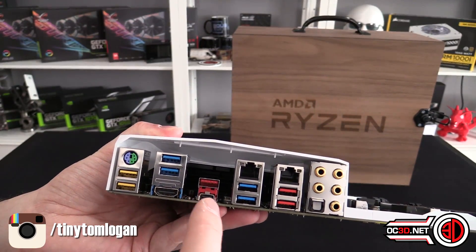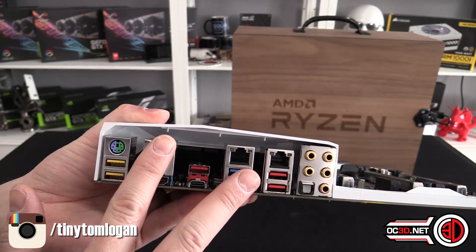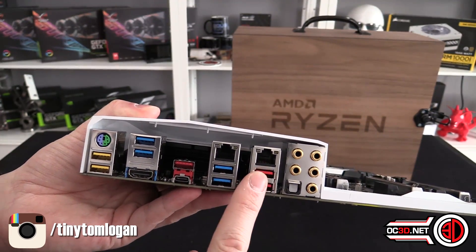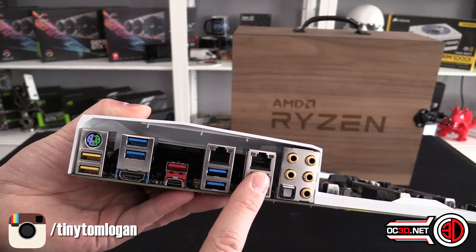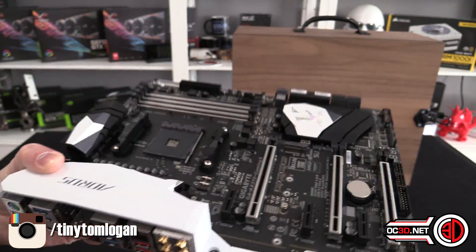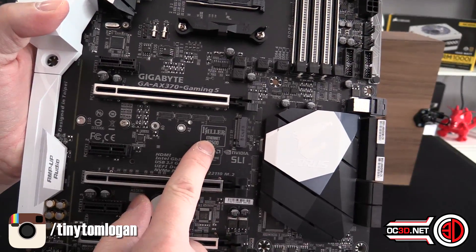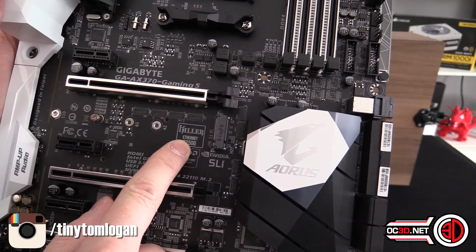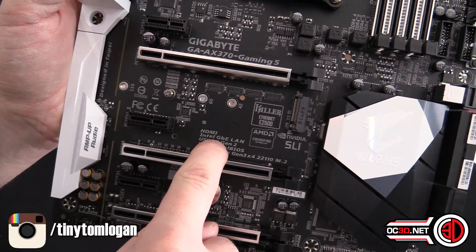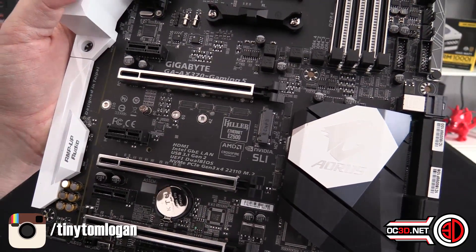Back round to the back, we do have a USB 3.1 Type-C and Type-A. We've got four USB 3s. I'm going to assume these are USB 2 considering they're red, but I've not looked at the specs on the box. We've got two gigabit ethernet ports — killer ethernet. I don't know whether one's Intel and one's Killer, but yes, there we go: Intel GB LAN. So we've got one Intel and one Killer ethernet, so you can pick and choose.